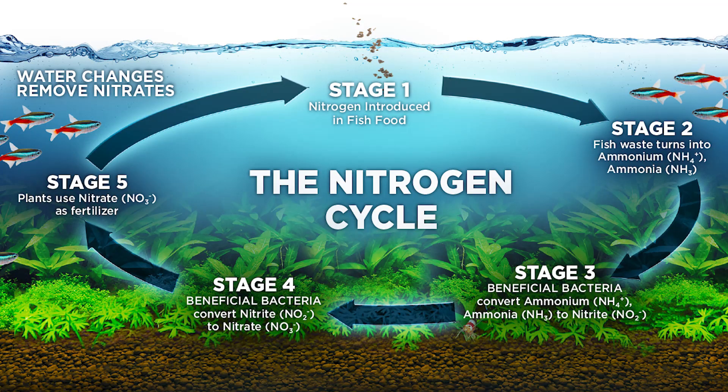The other key difference with BioStratum is its bioactivity. The substrate is infused with dormant, beneficial, nitrifying bacteria, but once in contact with water, it is activated to break down waste and kickstart the nitrogen cycle. Adding organic soils like the Stratum series to an aquarium usually results in increased ammonia levels, which can be dangerous for fish, so BioStratum rapidly reduces these levels and helps to stabilize water conditions in your aquarium.